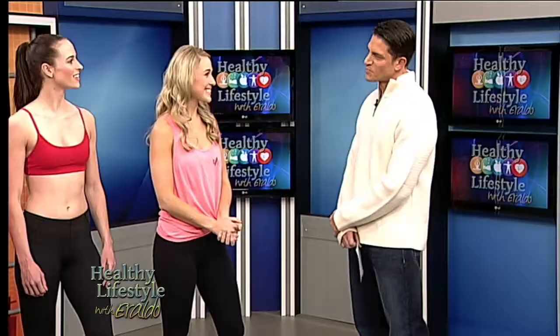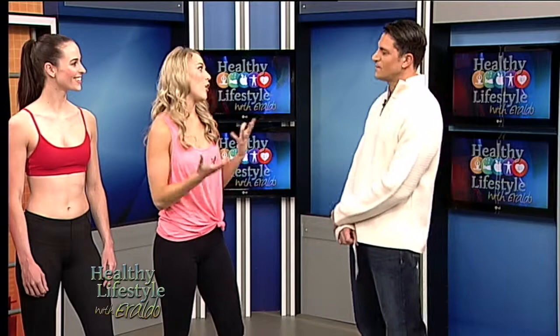TapFit is the world's first at-home tap dancing fitness program. It's dance, it's strength training, cardio, and it's a lot of fun. Do you have to be an exercise pro to do this? Can any beginner person do it? TapFit is for absolutely anybody. We have alternate versions so you can move at your own pace and your own speed in the workout.